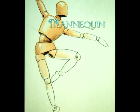Hello, today we're looking at a new app called Mannequin. A mannequin is a wooden figure that an artist can pose and use to help him or her practice how to draw the human figure, how to draw the body.